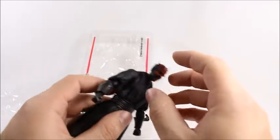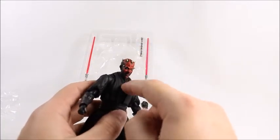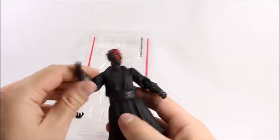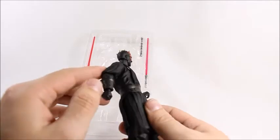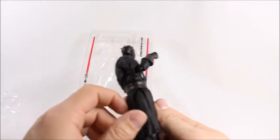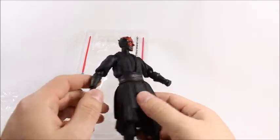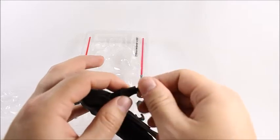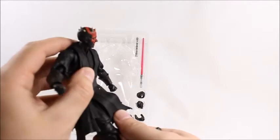Let's get into articulation. His head goes back pretty far and forward with a small hinge at the base of the neck plus a ball joint at the top. His arms go up high and do a full 360. The elbow is single-jointed but works like a double joint on a very smooth-feeling mechanism. There's no forearm swivel, but we do get a wrist swivel and wrist hinge that works really well.